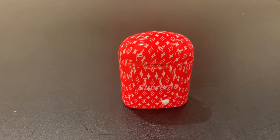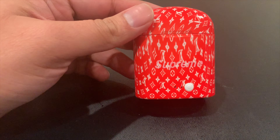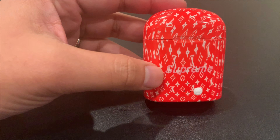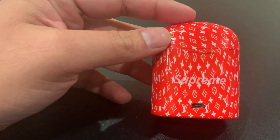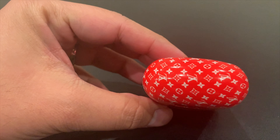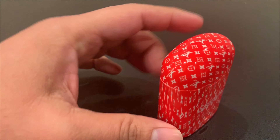Honestly, I'm not too happy with the way they are. You can tell here on the print that the monogram is not the same all throughout. You can see some of it's all stretched out, and not everything else is kind of just off in general. Did a bad job in trying to create this, but you get what you get on these China websites.